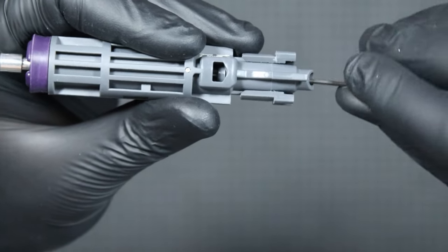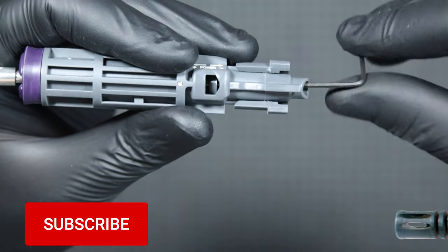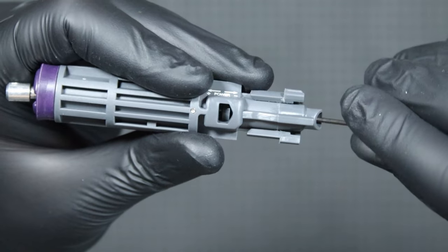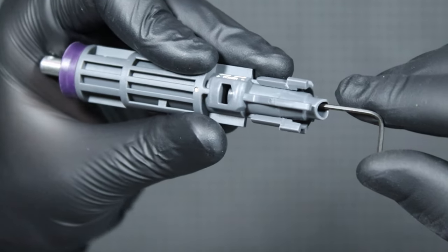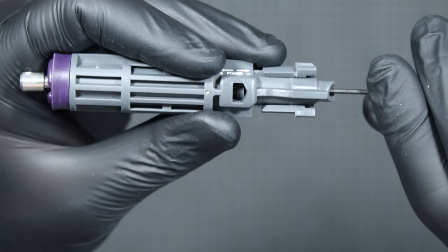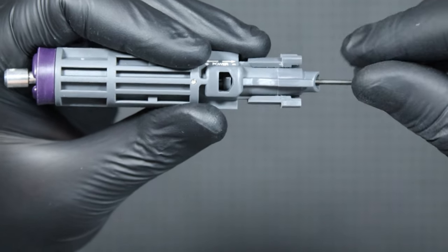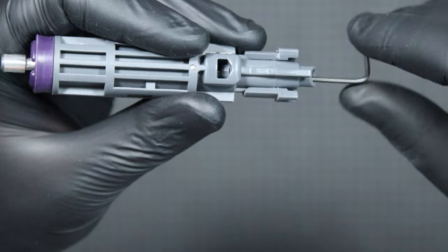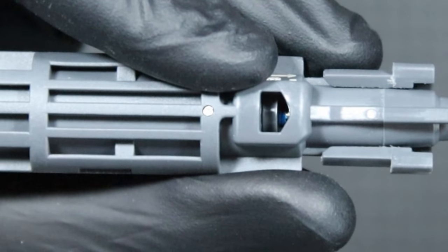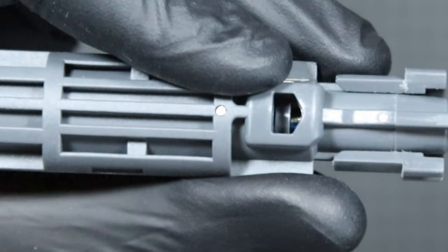The nozzle is adjusted by inserting a key through the nozzle hole and turning it. If we want to increase the power, we turn it to the left and move the valve backwards. If we want to reduce the power, we turn it right to move the valve forward. Remember to leave some space in front for the gas. The adjustment screw has some glue on the thread, so hopefully it won't get out of adjustment on its own.